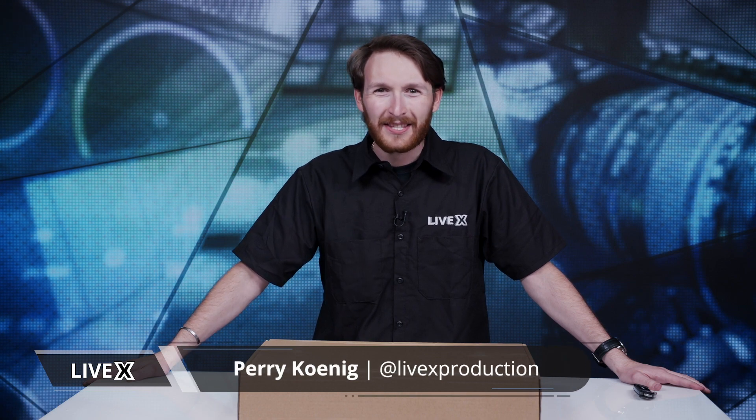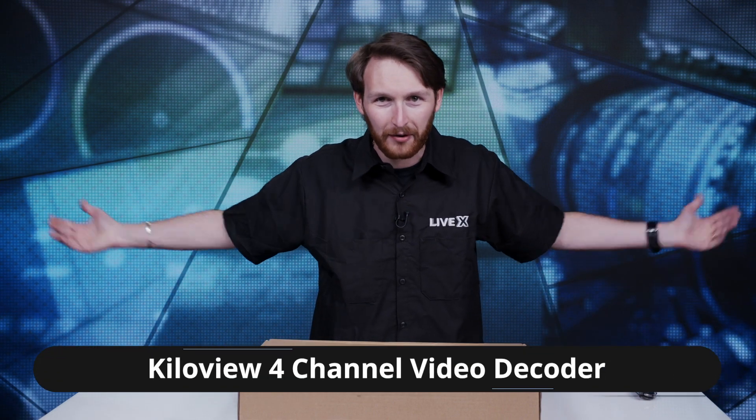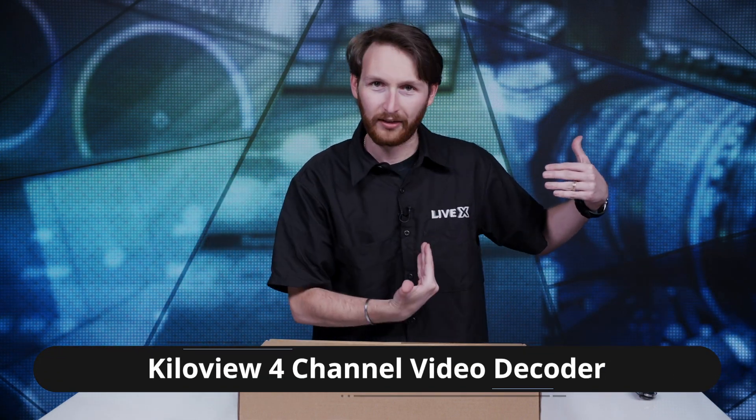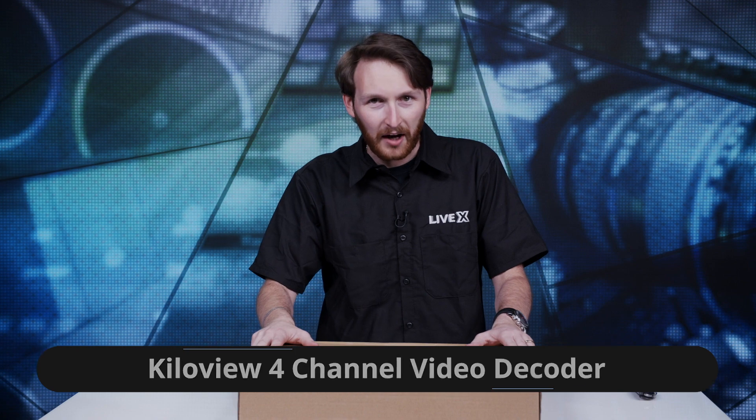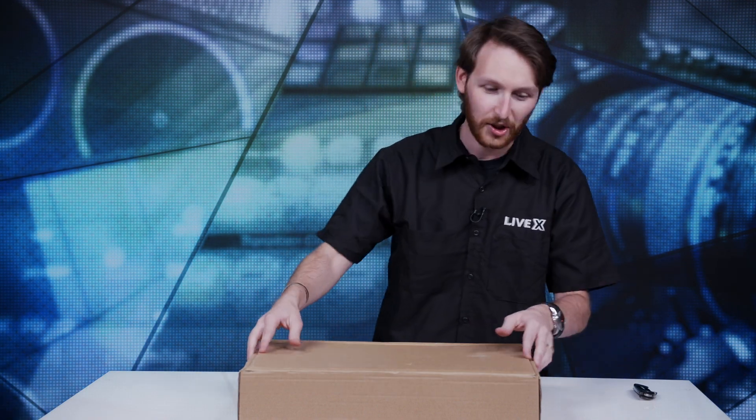Hello everybody and welcome to another LiveX unboxing. I'm Perry here to bring you another one. The background, me, the emblem, and a box. That'll do it. See ya. No, I'm just kidding. All right, let's do it.